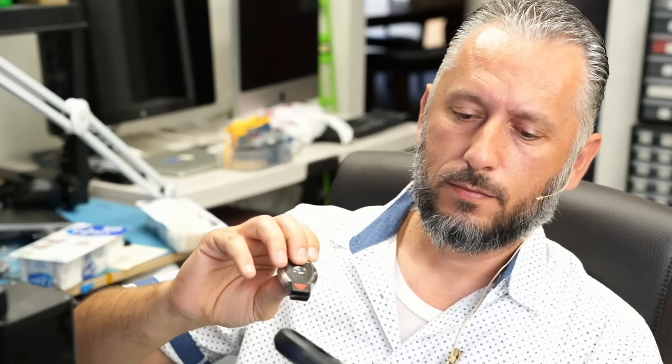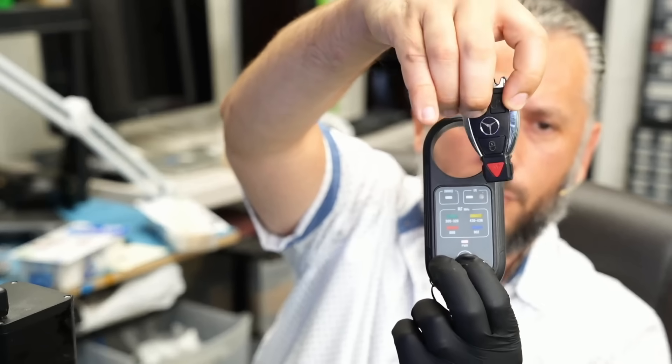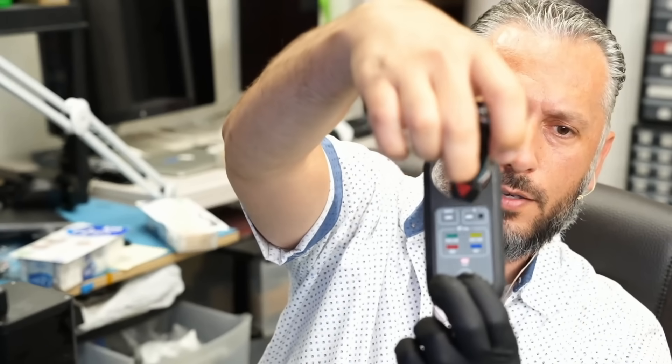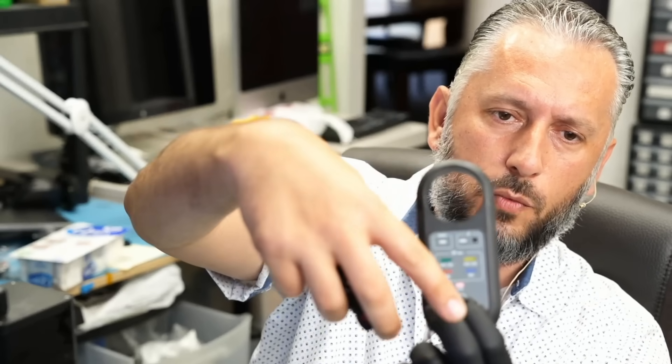Bummer — I just realized the microphone was not working. All that talk for nothing. The fob is working. We did an amazing job. We rebuilt the chip, tested the unlock button, lock button, trunk button, and panic button — everything is working. One final thing: we use a fob tester to confirm we have both frequency and infrared. Pressing unlock, trunk, lock, and panic — we see both frequency and infrared on all buttons.